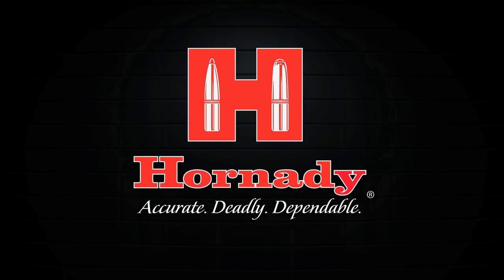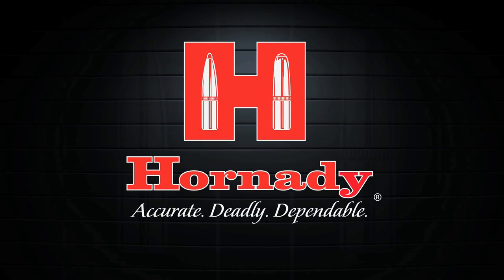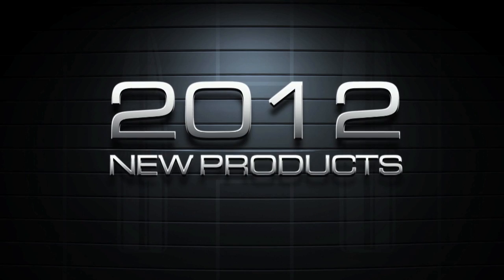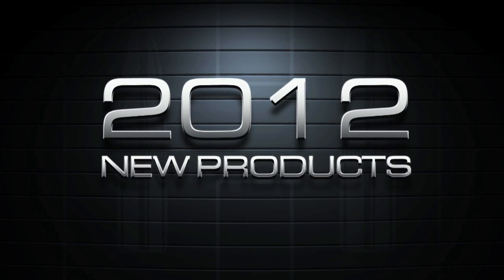At Hornady, ballistic technology continues to evolve. Pushing the limits in 2012, Hornady once again does what others can't or won't.